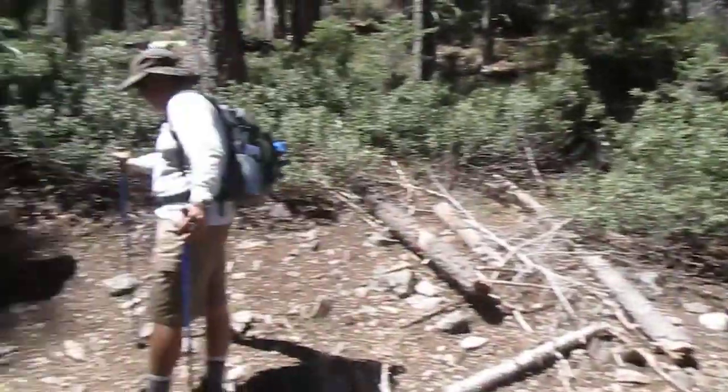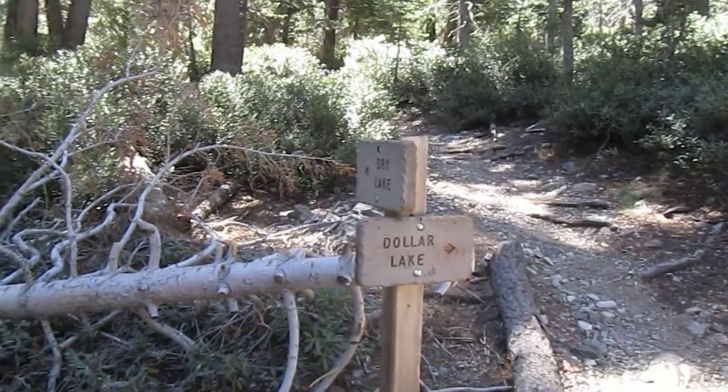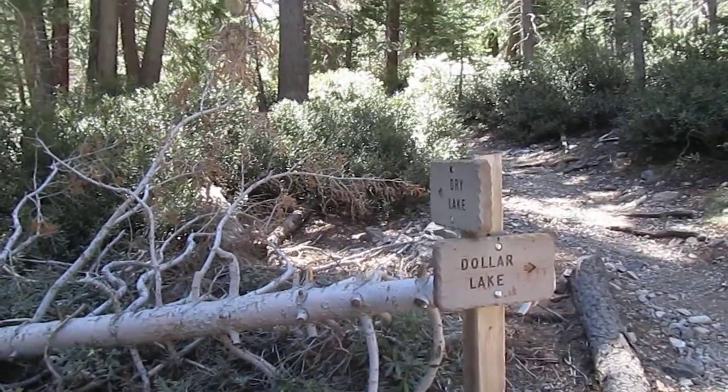There's also another way to get to Dry Lake, which is that sign right there. Peace out.